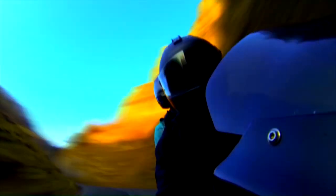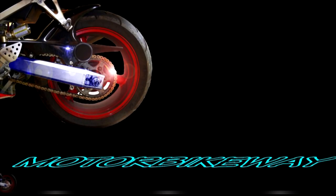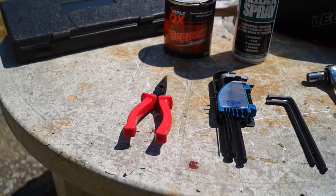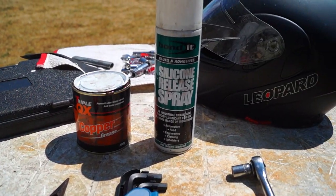Today I'm going to be showing you how to change the brake pads on the front and rear of your bike. The tools you'll probably need are a ratchet and socket, some allen keys, a pair of long nose pliers, some copper grease, and some silicone release spray.